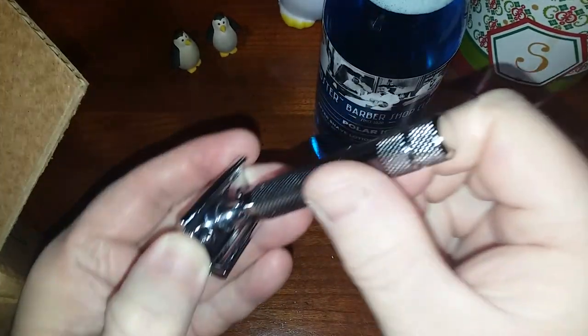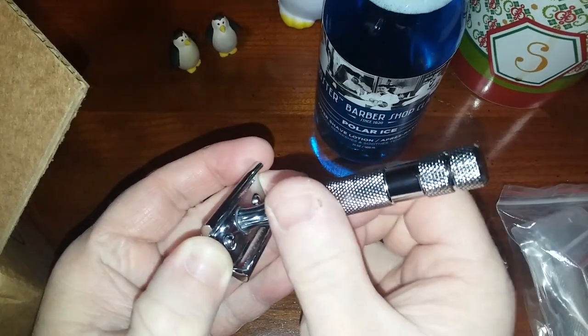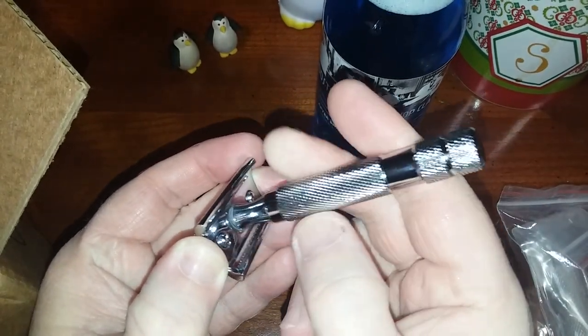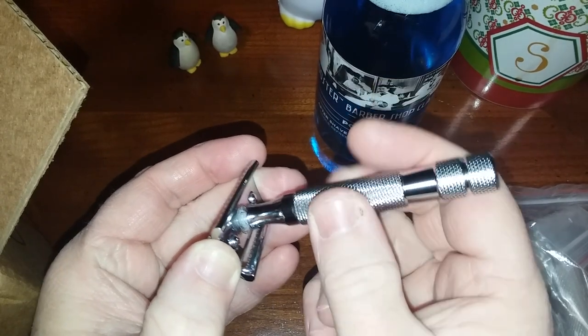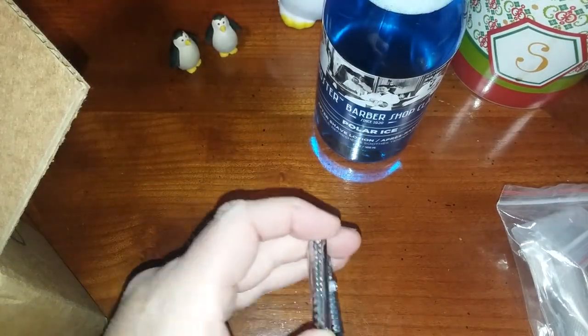See how it's not turning evenly? I'll turn it slowly — look at the end of the handle when I unscrew it, see how uneven that is? So this one is getting tossed and the new handle is going on.